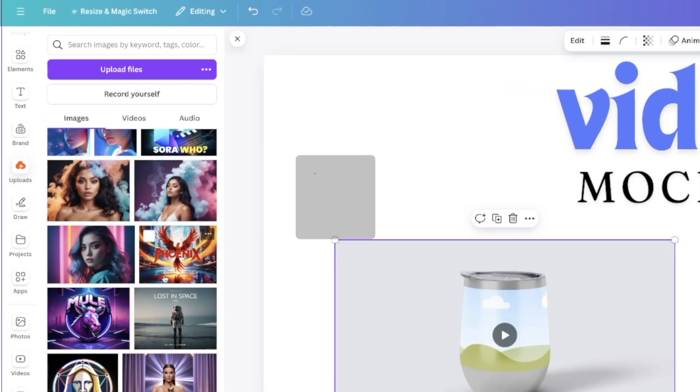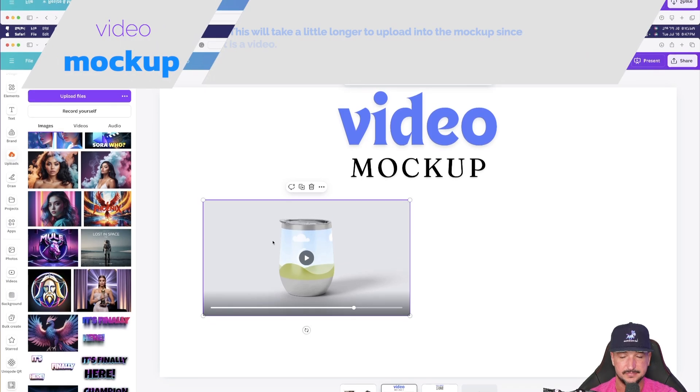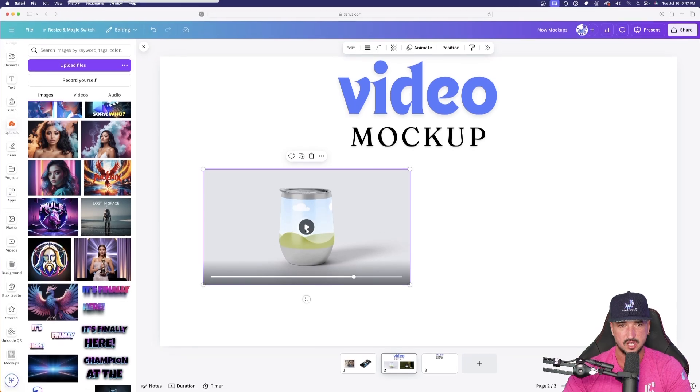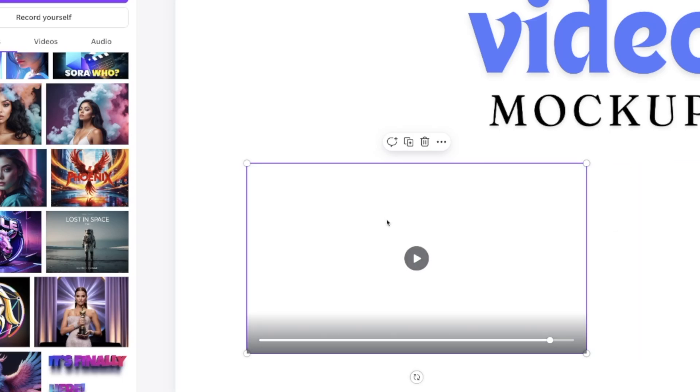I'm going to click and drag this AI-generated image over the mock-up itself — automatically it fits perfectly within the mock-up. This takes a little longer than a photo mock-up, about 30 seconds, but it does a great job. Once it's done, if I hit the play button, it does an amazing job with my tumbler rotating, and that's exactly the image I was wanting.